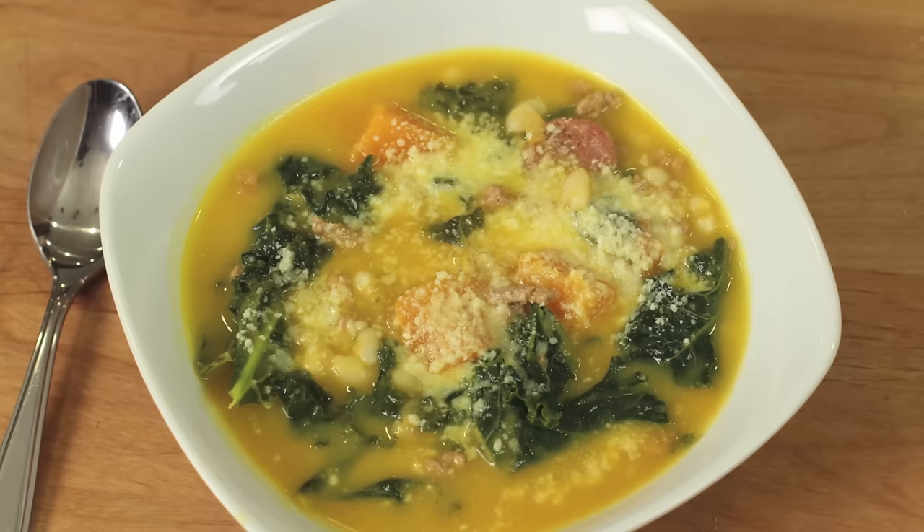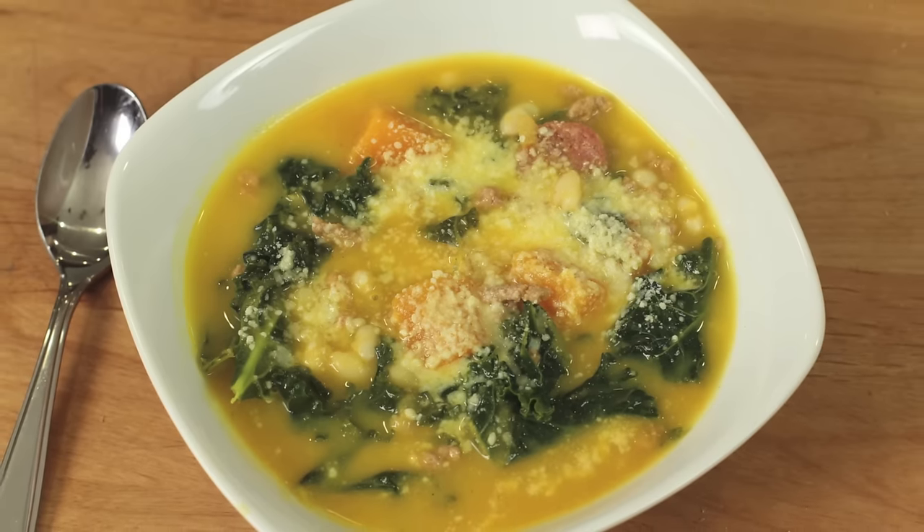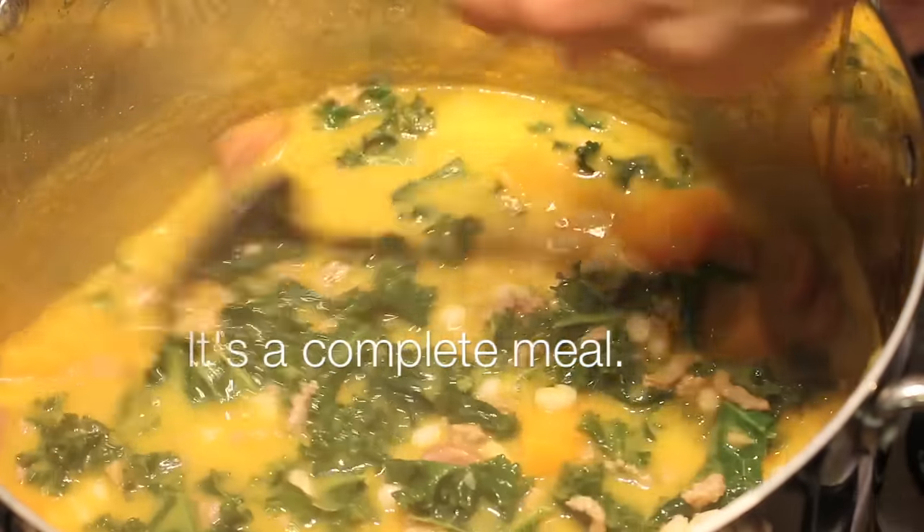Today we're making kale and sausage soup. I've got this thing loaded up — we're putting all kinds of vegetables in there. I love this soup. It's got some celery and carrots and onions. I've got some white beans, some ground turkey, some sausage, butternut squash. It's packed with nutrition and you're going to love it.